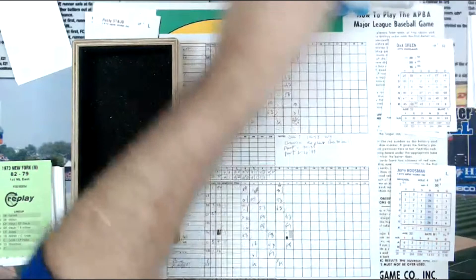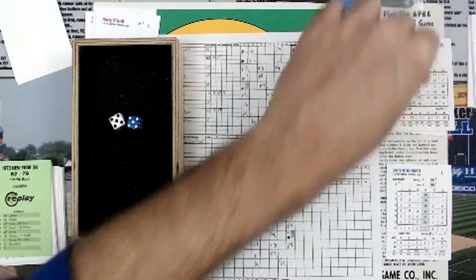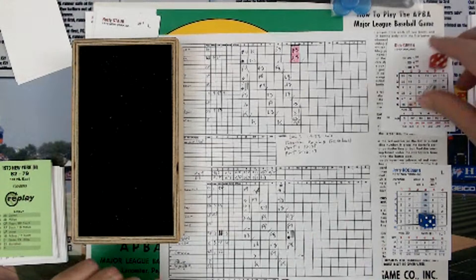Mangual is going to be batting after Green. Here goes Dick Green versus Jerry Kuzman. It's a 5, so it's column 5, and it's a 40, then a 3, so it's 43, column 5. That's a base on balls. So Green leads off with a walk.